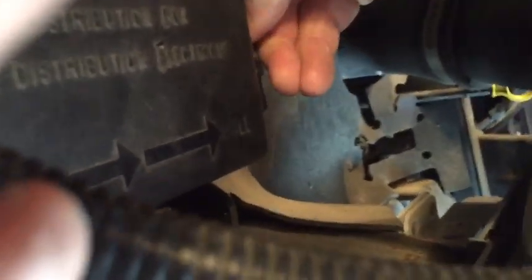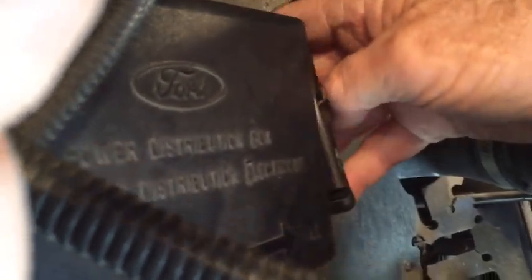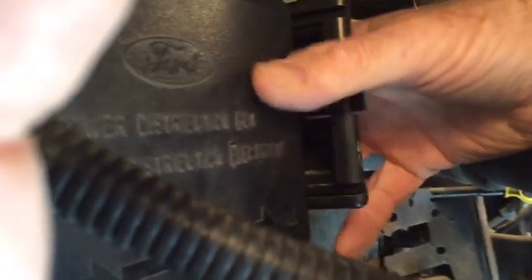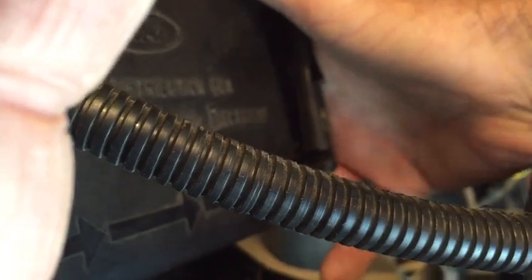There is a latch on the side — a detent that you push away from you. That allows this little tab to come out. Then down below that tab, on the lower right-hand corner of the fuse block, is another detent or latch. You have to slip your hand behind it and pull it to your right and towards the front of the box, and the lid comes open.